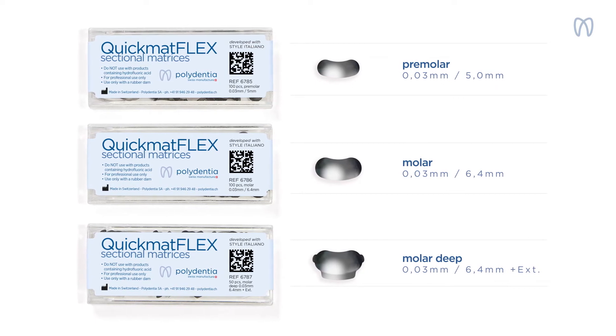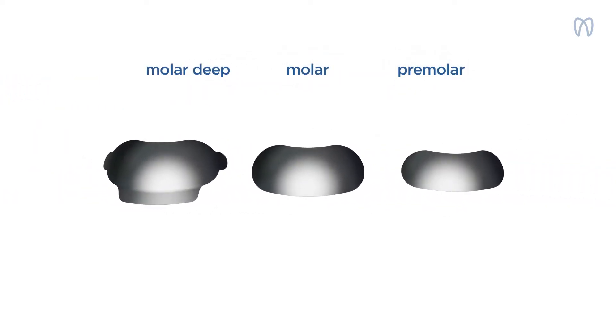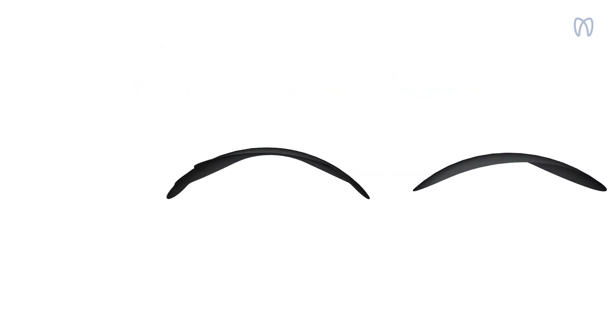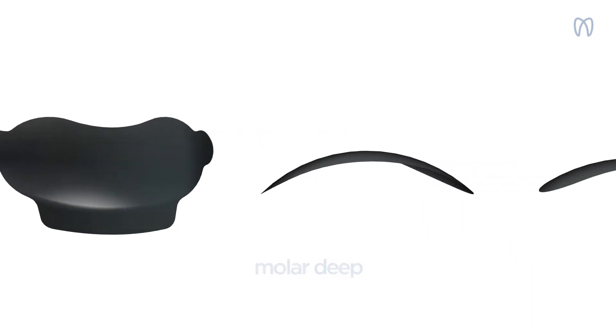Las matrices QuickMathFlex están abombadas de forma anatómica y se encuentran disponibles en tres tamaños distintos: molar con extensión cervical, molar y premolar. Tienen un grosor de tan solo 0,03 mm para garantizar la realización de restauraciones correctas con puntos de contacto estrechos.